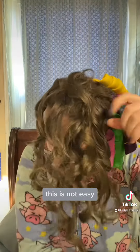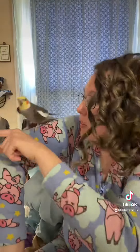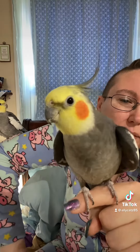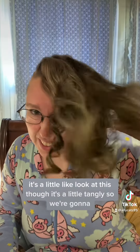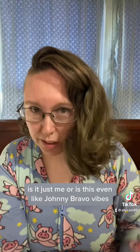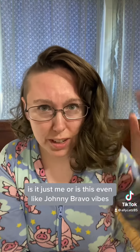This is not cute. All right, so this is it. Before I brush it out, they look pretty good. It's a little tangly, so... I'm going to finger brush it — it'll be fine. Is it just me, or is this even like Johnny Bravo vibes? Am I crazy?